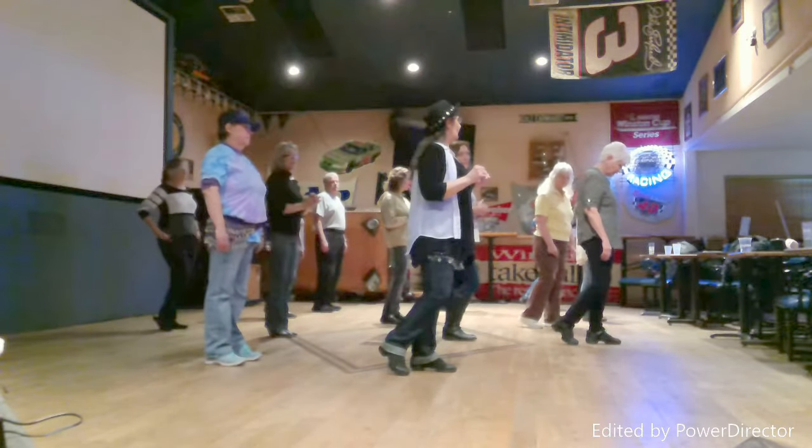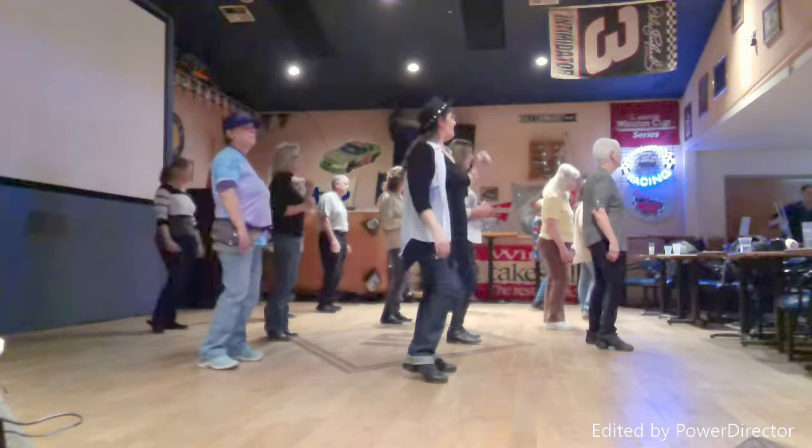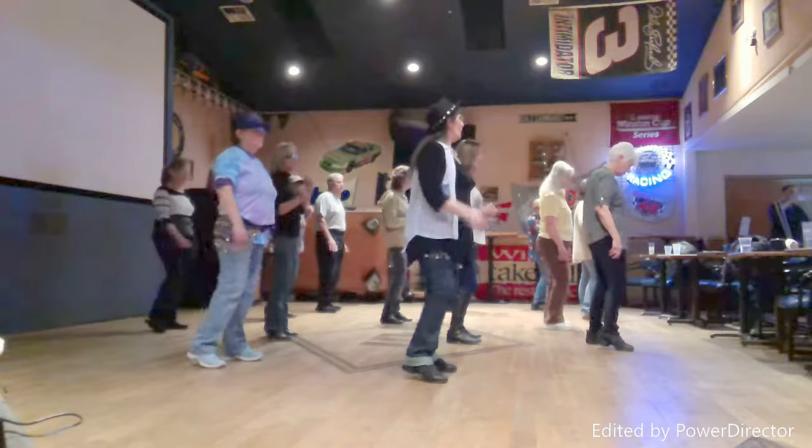Now we're going to start it all over again with the hip-lots. One, two, three, four, five, six, seven. Charleston.